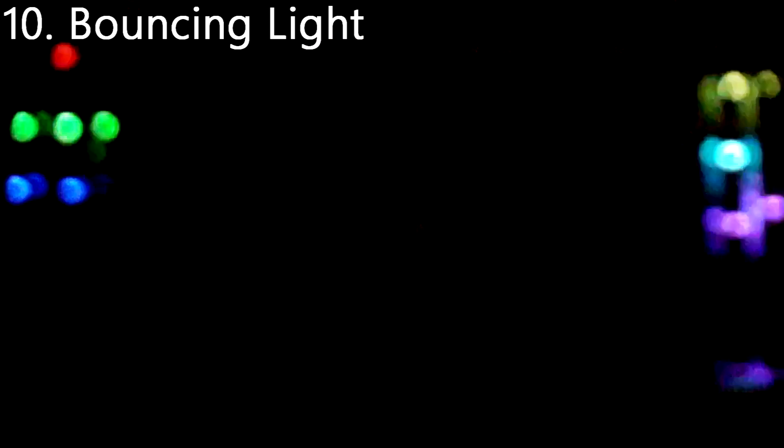Number 10 is Bouncing Light. I got this from the Razer website. Basically, it's just lights going back and forth across the keyboard. I thought it looks pretty cool — they just kind of intertwine or intersect. It's very cool.